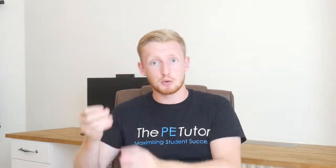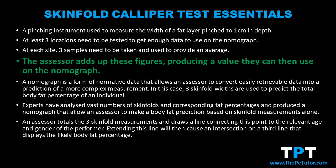Once an assessor has tested three locations and at each location taken three samples and averaged those out, they then add or sum up these three figures to arrive at a total figure that we can then use on the nomograph.